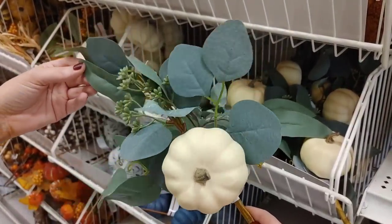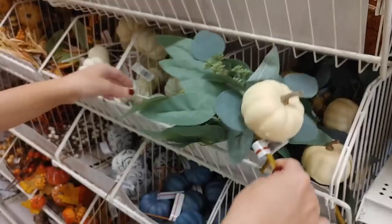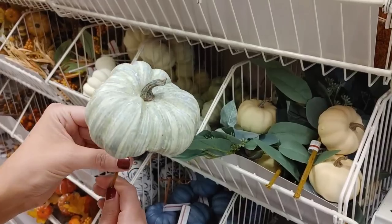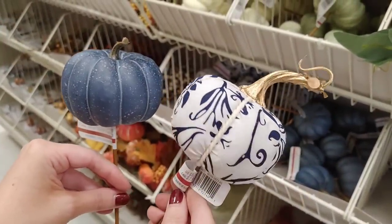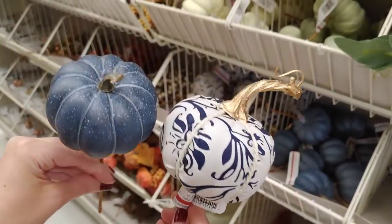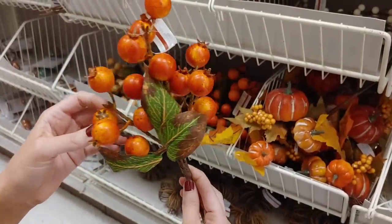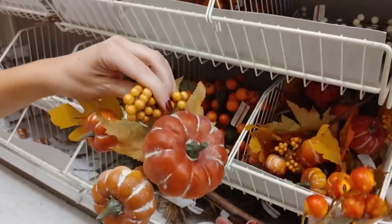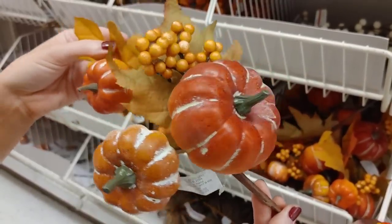I also loved this brown fuzzy one — almost in that sweater material, it looks so cozy and pretty. I have quite a few of these picks with greenery and cream pumpkins; I think they're so timeless and classic. I love greenery mixed into my fall decor. These bright orange berries are so pretty — stunning on any wreath or as filler.